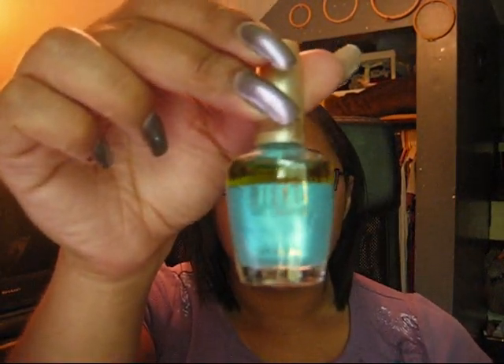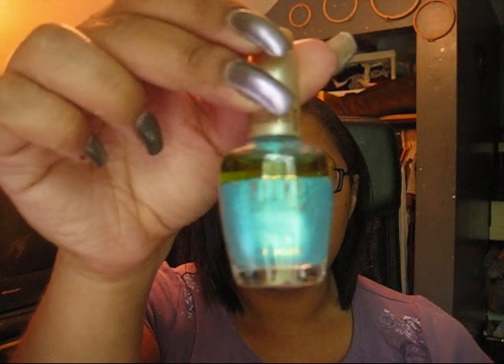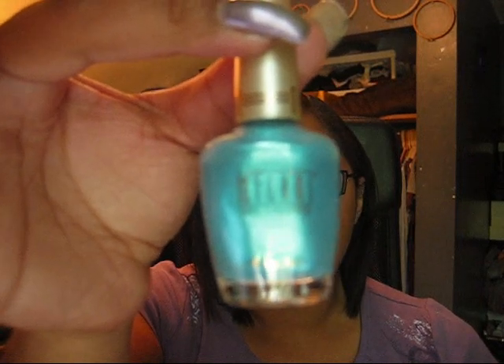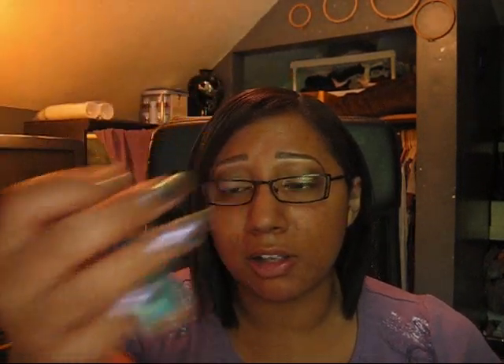Here's an example of a separated polish — you can see the color settled on the bottom and a clear liquid at the top. All you have to do is shake it and it will mix back together. The trick is just don't immediately paint your nails after shaking; give it a minute for the bubbles to settle out. It really doesn't take much to mix the polish back together.